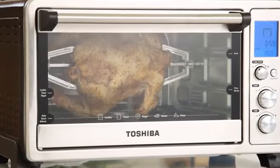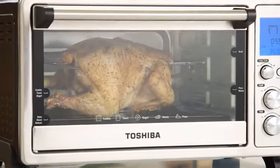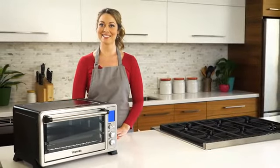When it's complete, you end up with a healthy, delicious prepared dish your whole family can enjoy. The Digital Toaster Oven by Toshiba. Make cooking easier and better.